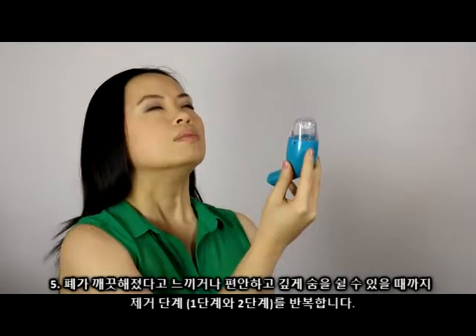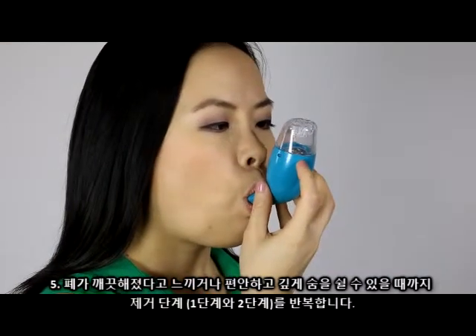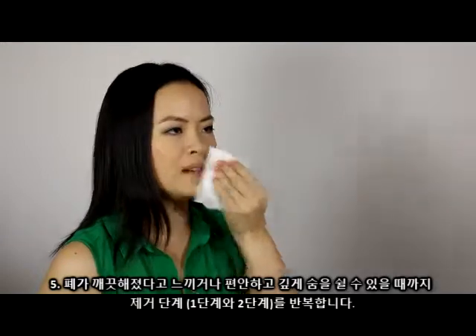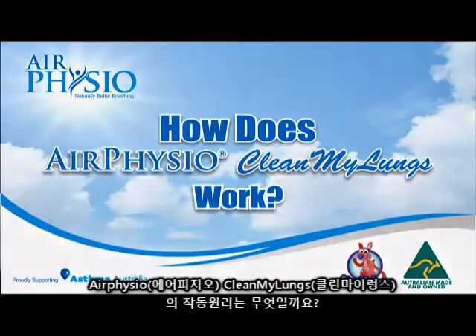Step 5: Repeat the elimination sequences until your lungs feel clear or you breathe easier and deeply. Step 6: How does Air Physio Clean My Lungs work?